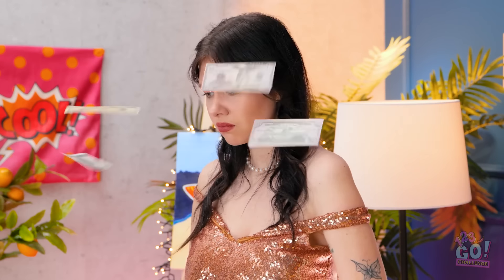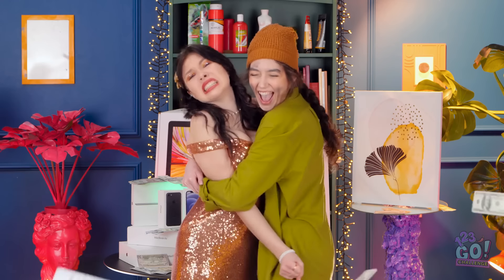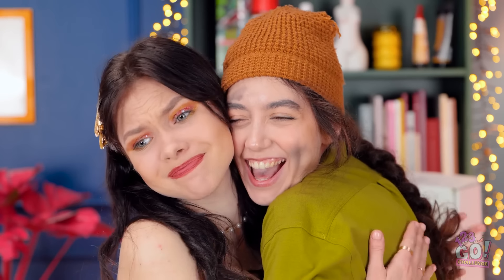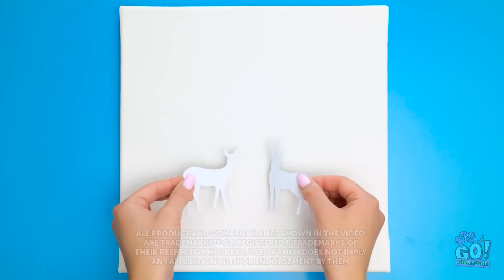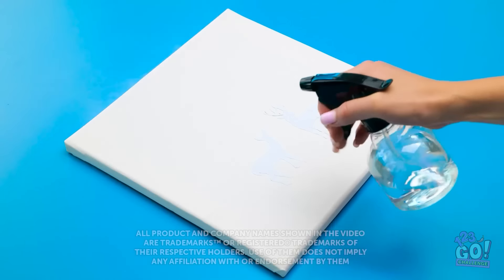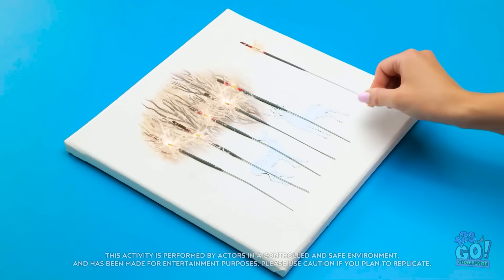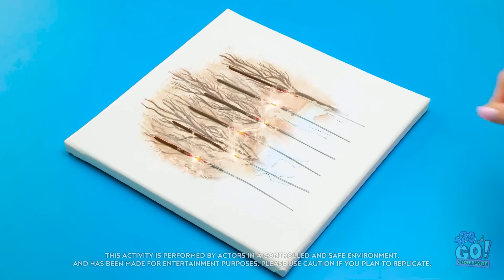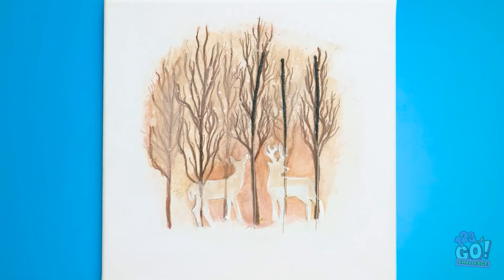I don't believe it! I've tried my best. Well done. We should share the prizes. Really? You mean it? Woohoo! I'm not really a hugging person. It's so beautiful! Art is the real winner!